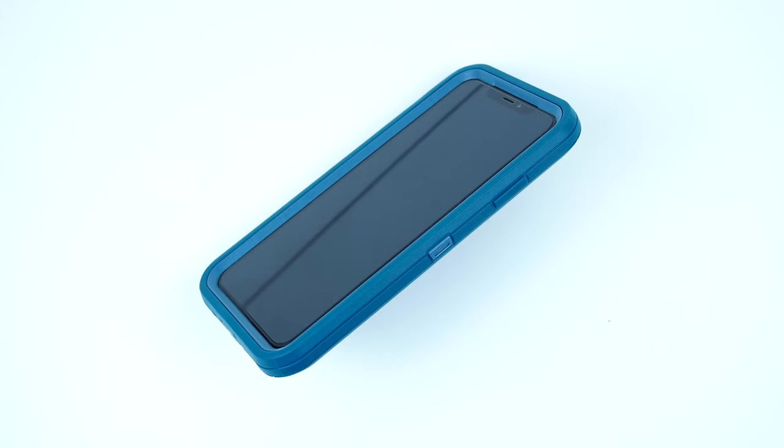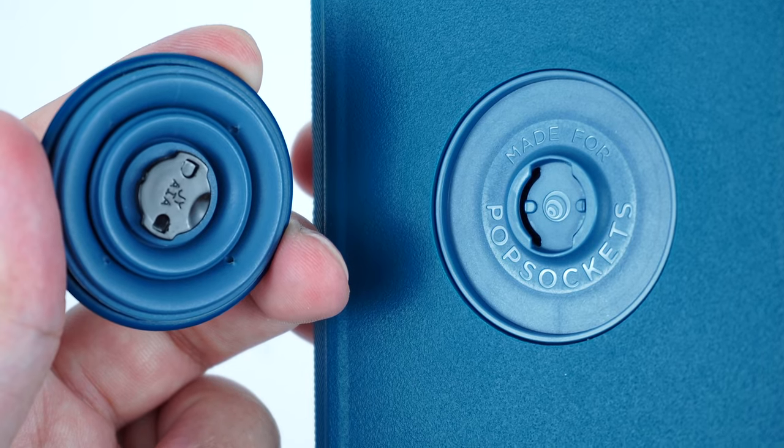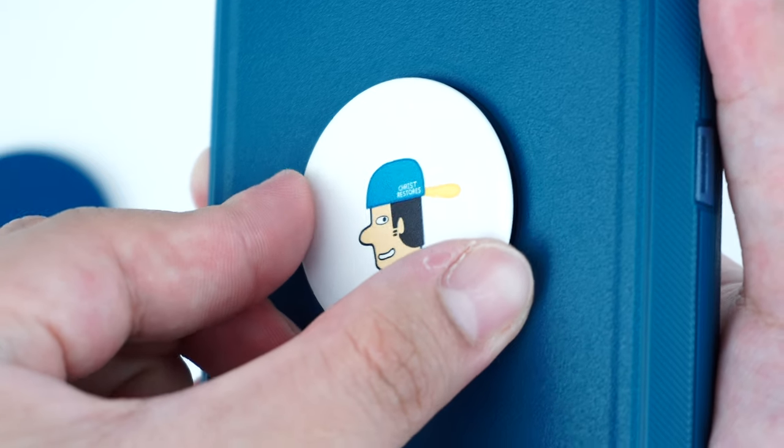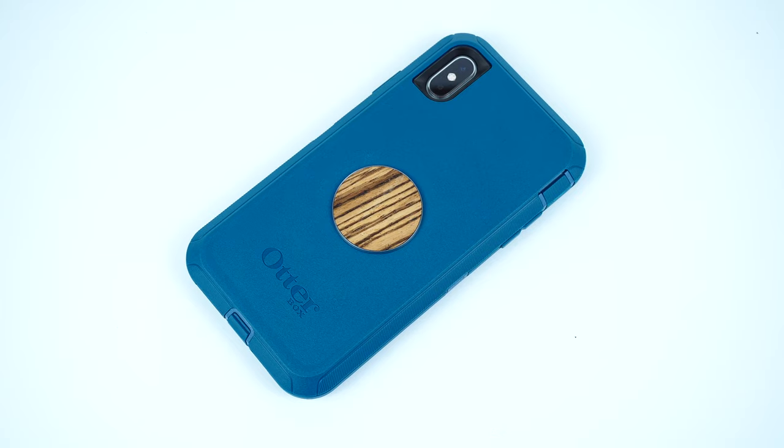You can swap different pop tops by gently twisting the accordion to release, then twist the pop top you'd like to swap to lock it into the base. This gives you the option to personalize your case with a pop top of your choice.